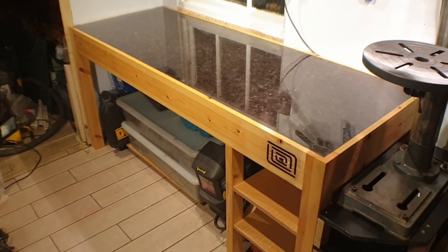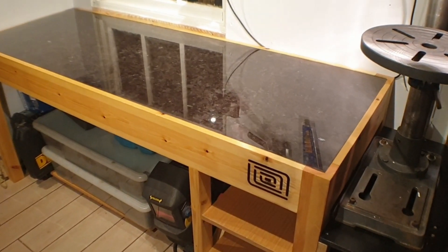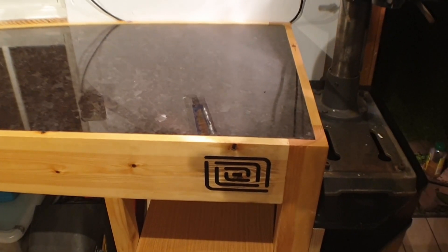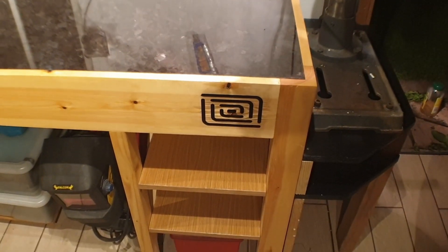I think it looks really good. The granite really contrasts against the pine border, and there are some gold flakes in the granite which the camera can't pick up, but they look really stunning to the eye.